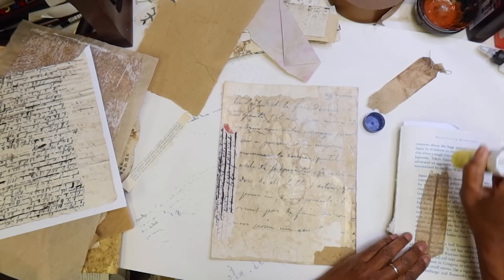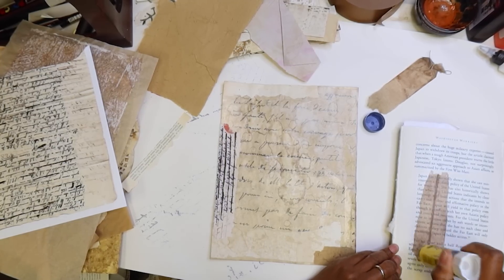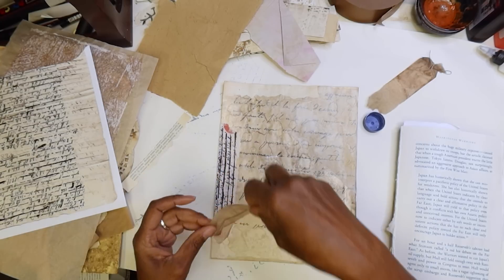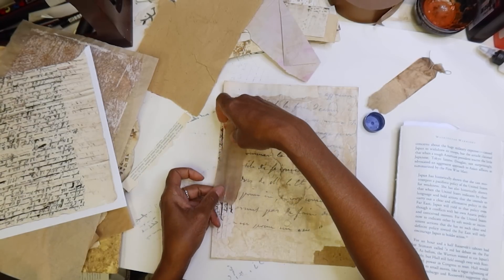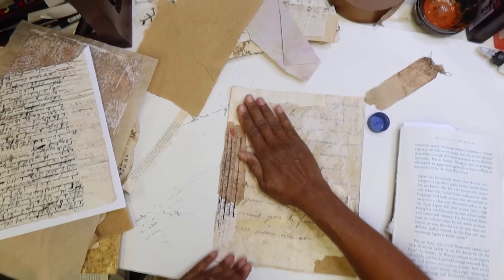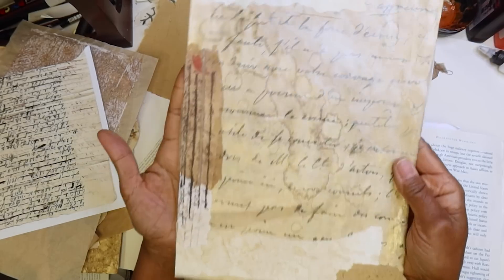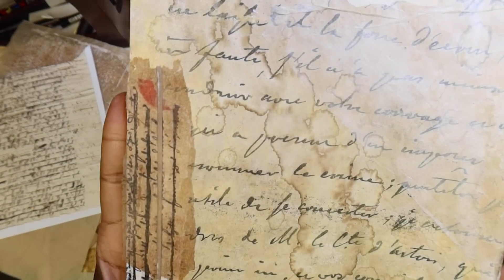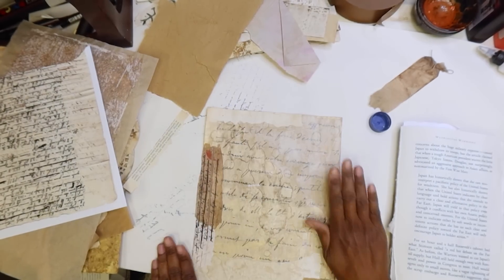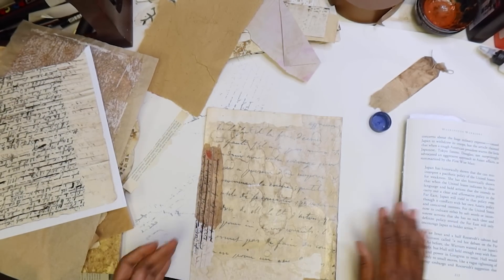I love teabags for this reason — that ages that newer paper right away. Oh, that looks so much better! See, that's so much better. So that's one done. Let's do another one.